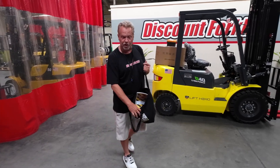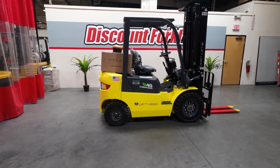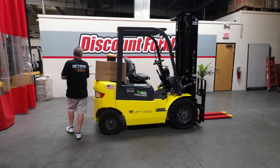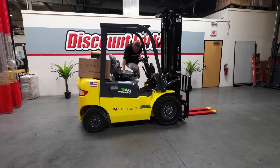Let me show you a little bit about what she can do. Remember, when getting in the forklift you always have to put your seat belt on and release your emergency brake.